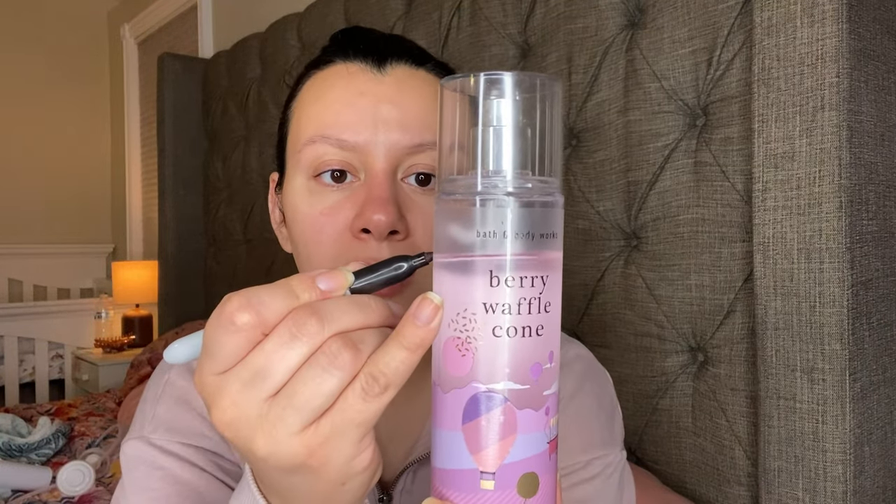The next one is Berry Waffle Cone. This one has Sweet Summer Berries, Golden Waffle Cone, and Creamy Vanilla. I do have a backup of this one in this same exact packaging. It is down to right there.